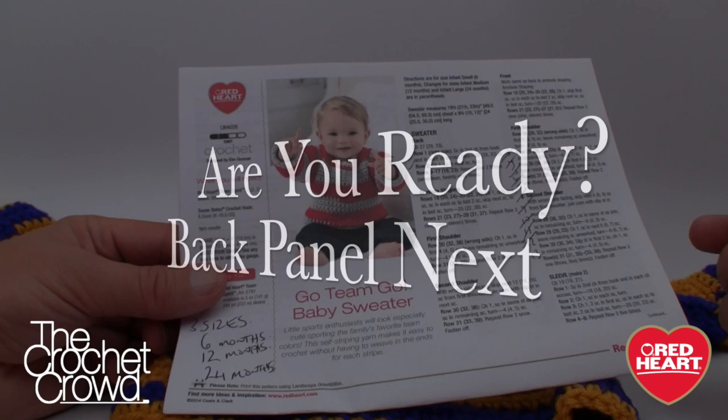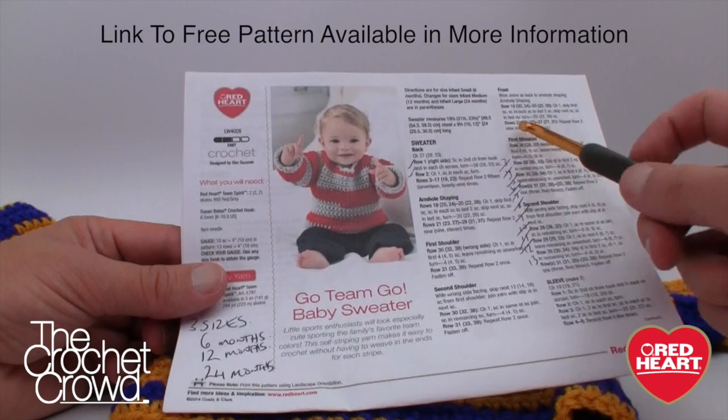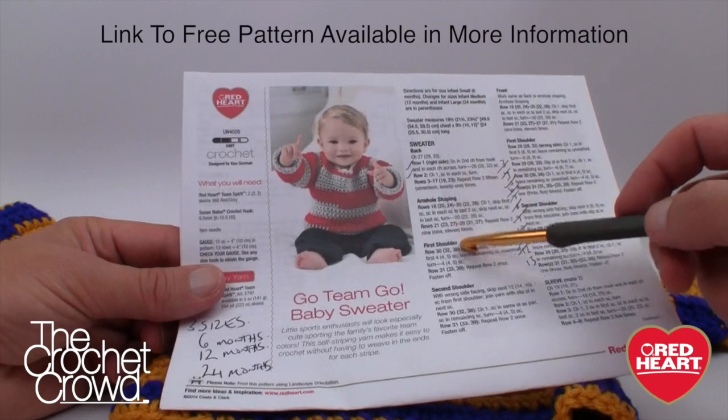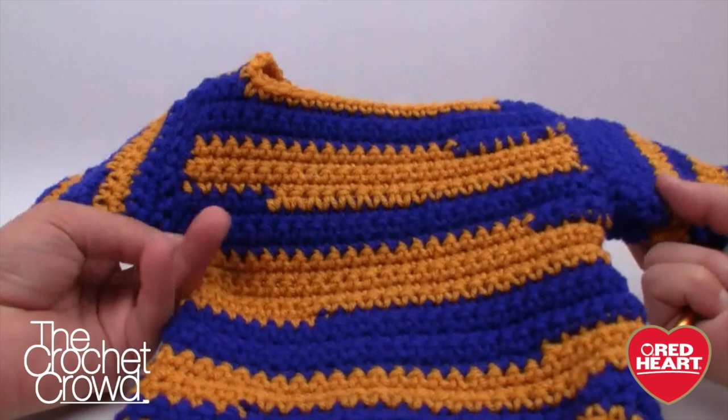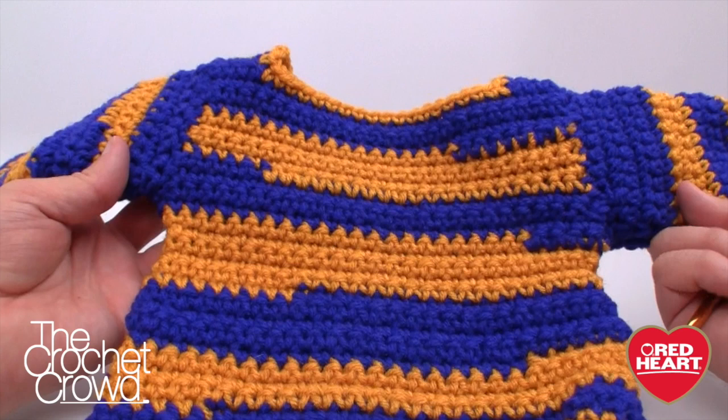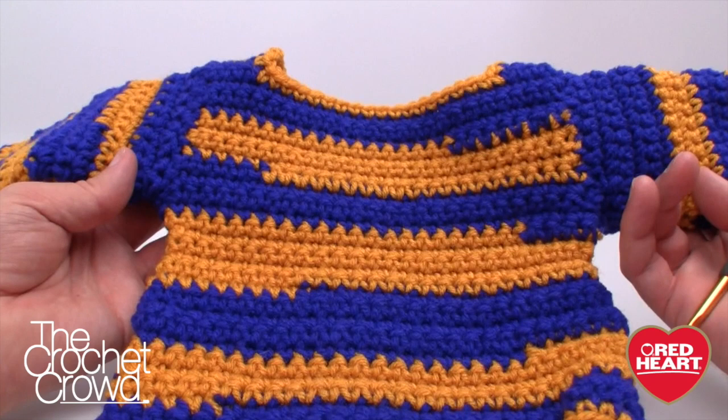Here's the pattern — I'll provide that in the informational link of this video. We're going to start off with the back, then do the front, then the sleeves. We're using a size 6.5mm crochet hook today, size K. It's quite simple — if you know how to go back and forth like a dishcloth, it's just a little bit more work.